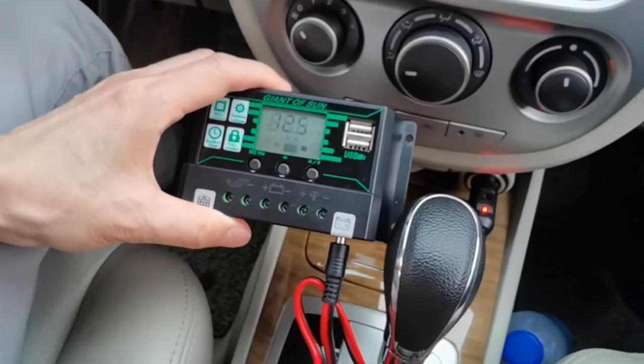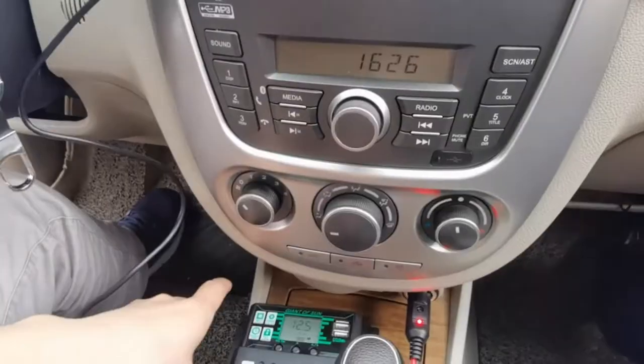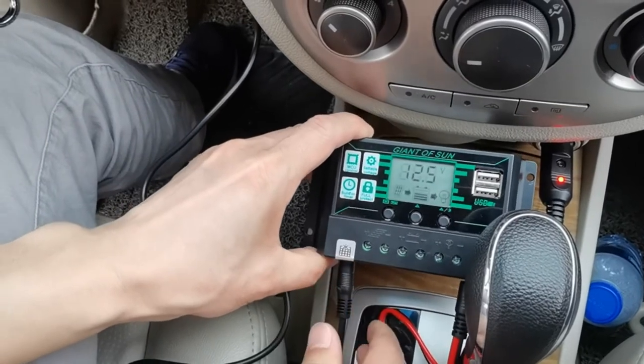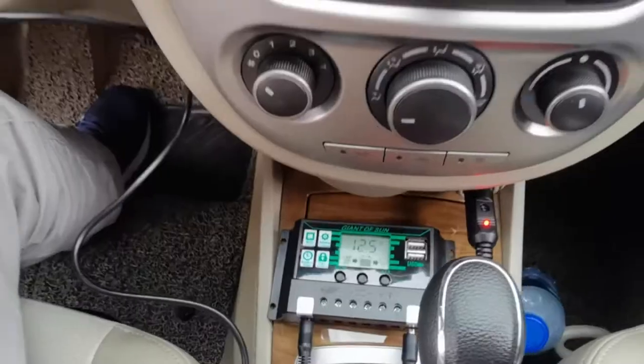The controller will indicate the voltage of the current battery. Place the solar panel under the sun, then insert the DC plug of the solar panel into the DC plug hole at the left of the controller. The controller will display the charging voltage.